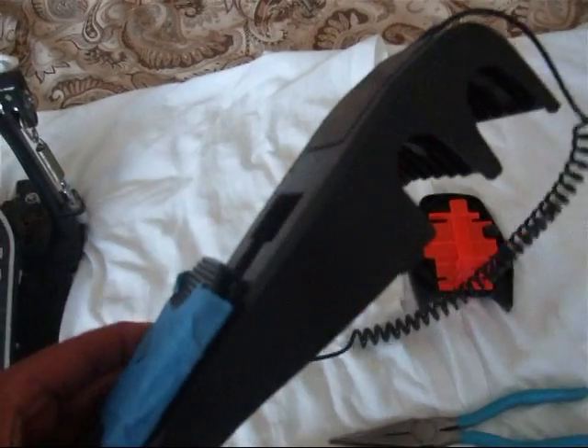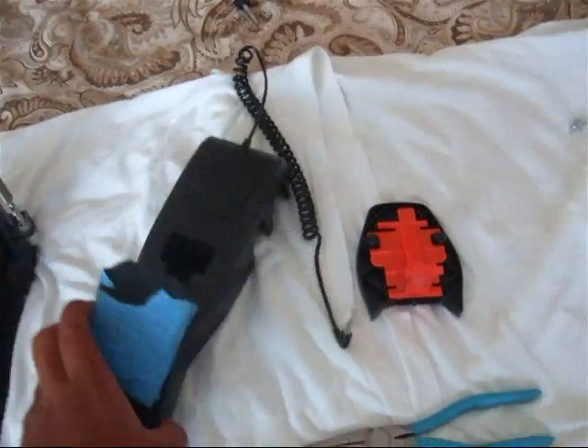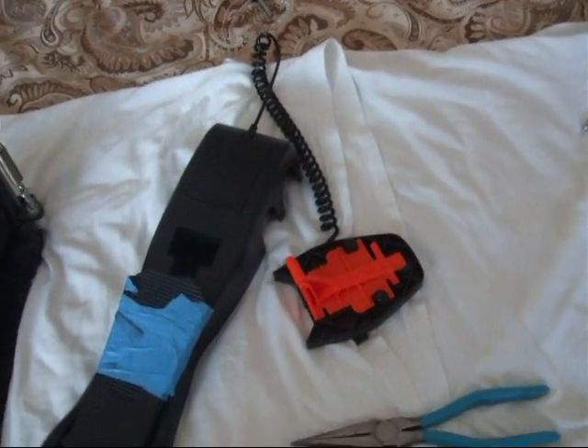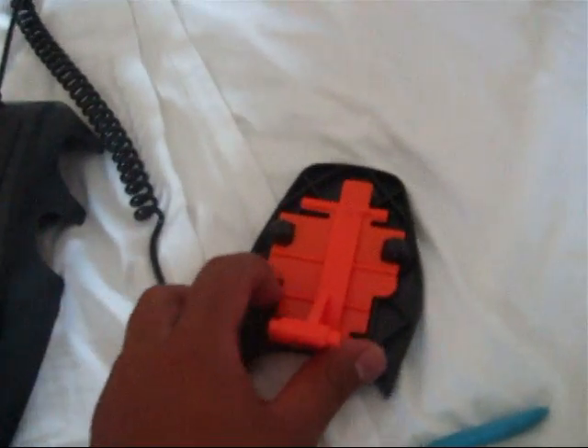Here's my original Rock Band pedal, and like many of you watching, it snapped in half. Anyway, let's get on with it.